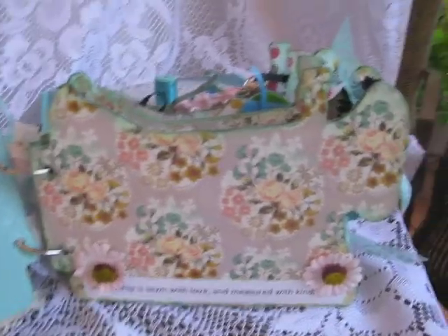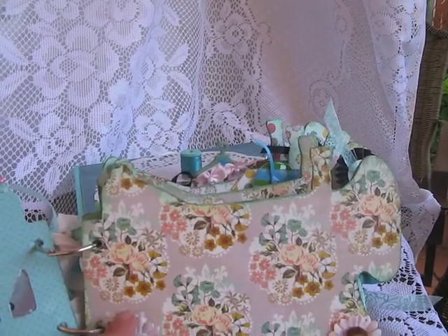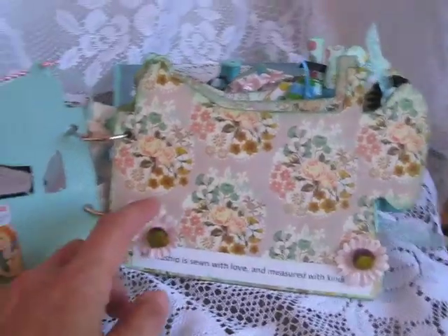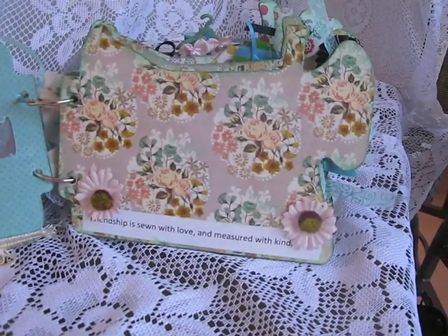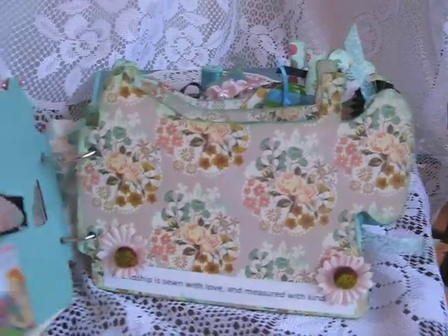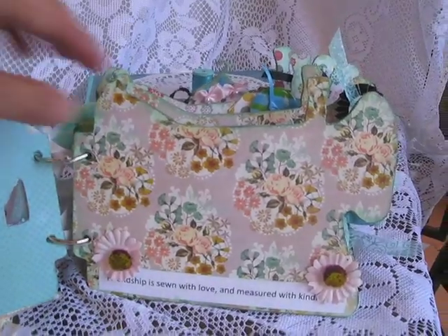I covered it in paper — I can't think of the name right now but I'll find out for you what brand it is. And then I put here 'friendship is sewn with love and measured with kindness.' Here you can put a picture and it can be seen through here — that's why I didn't put anything on this page.